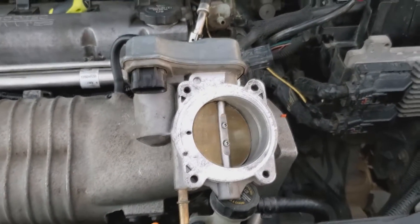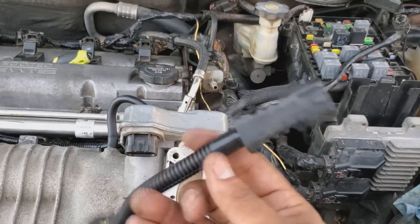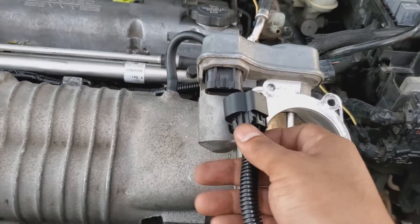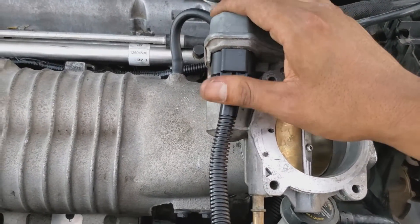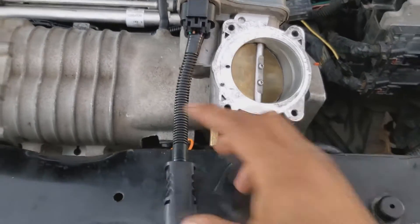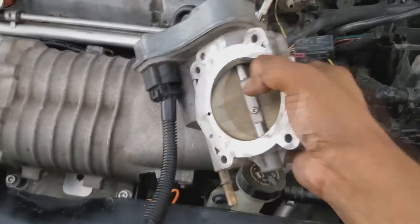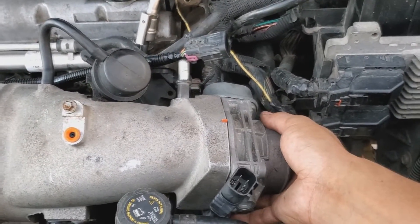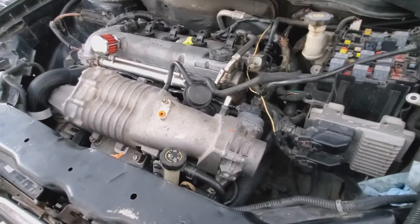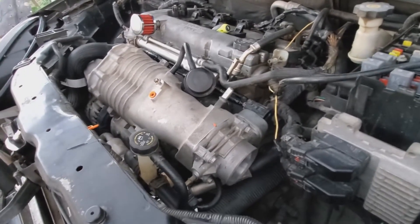We've got the supercharger set up. Let's go ahead and install the LSJ throttle body onto the engine. Before you install the throttle body, if you got the kit from ZZP it's going to come with a plug-and-play harness for the throttle body. Since it's going to be a little difficult to access, go ahead and hook it up right now so that once you bolt it on you just connect it to your original throttle body connector on the harness. It's going to get buried down there, so put it on now and bolt it up — secure it with the four 10 millimeter bolts.